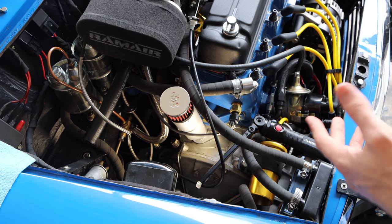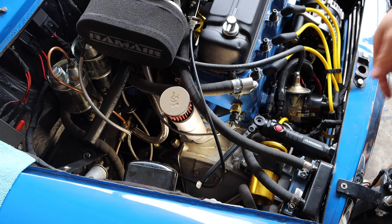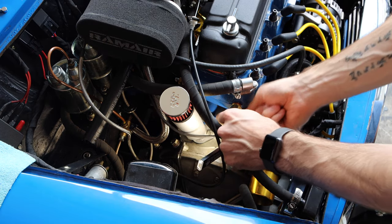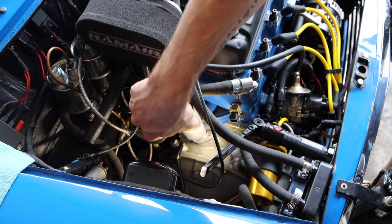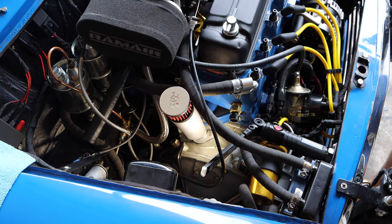For this kind of job, the hardest part is usually just getting access to all the bolts. In my case, I just need to remove a few little things here: the coolant temp sensor for the EFI, then the breather canister, and that'll give us access to the three bolts that hold the engine steady in place.